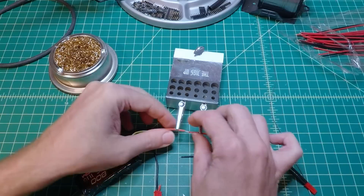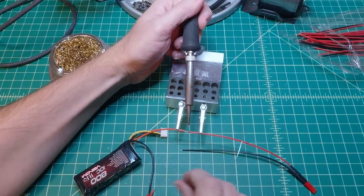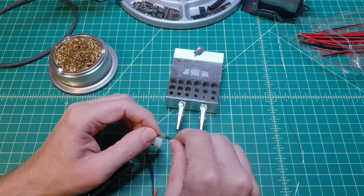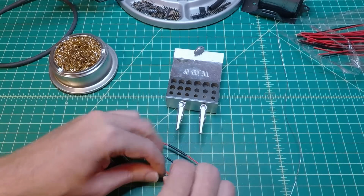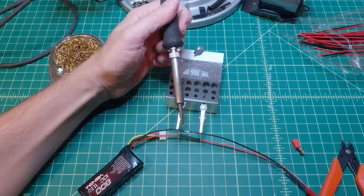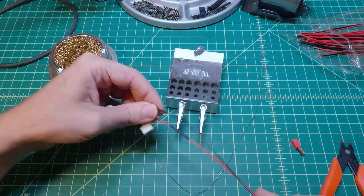Pay attention to which gender connector you're using — the battery gets the male connector and the gimbal will get the female end. Now just solder the wires together, slide the heat shrink tubing over what you just soldered, and we're ready to go on to the negative wire. Since the negative wire process is exactly the same as the positive, we'll just skip it. With that, your battery is ready to go.